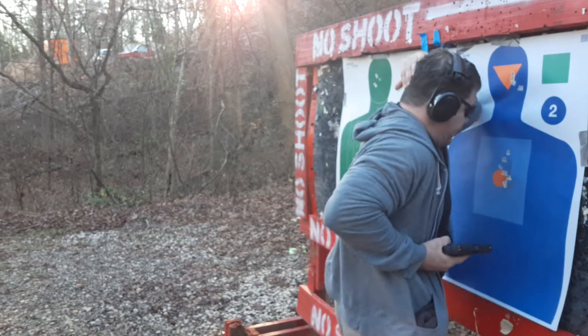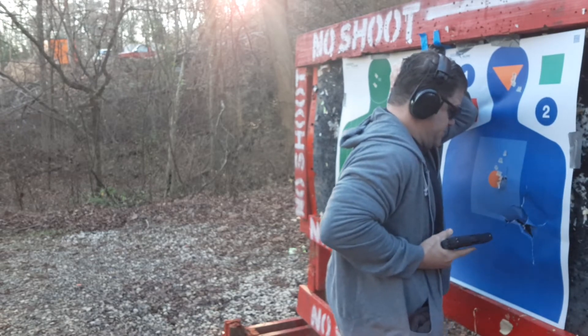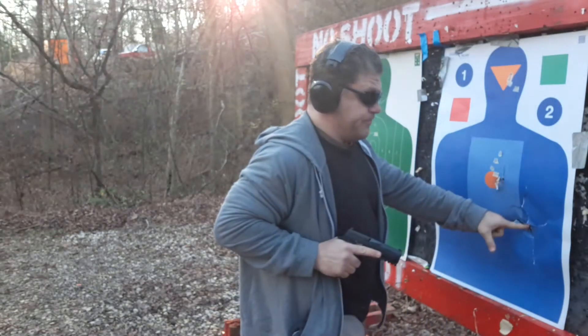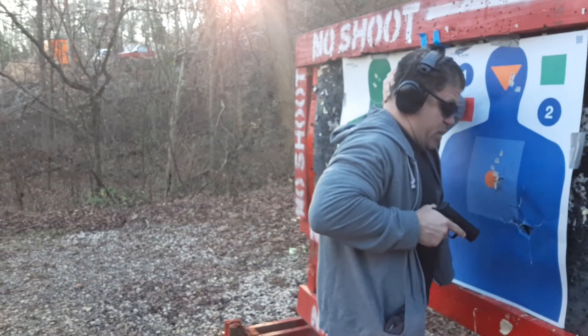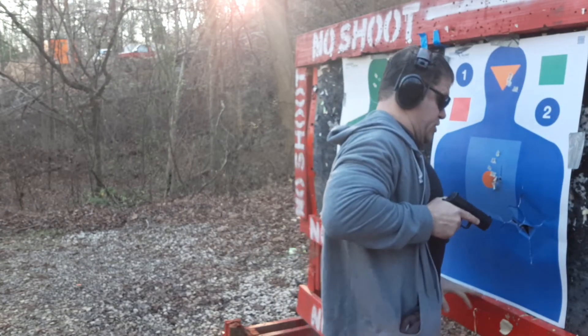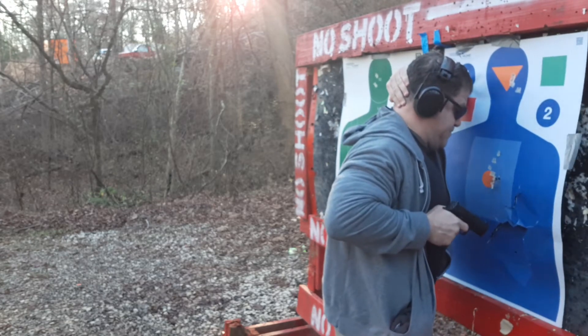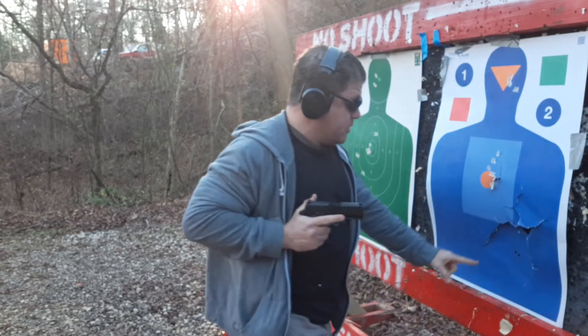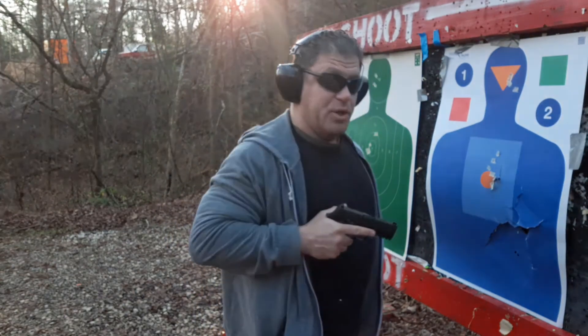Let's do from retention position first. See there? Down there. Let's do high pectoral index now — make sure I don't shoot the wood here. Down like I'm going to the girdle. I got his lower abdomen. Maybe you can muzzle down, maybe you go for the girdle.